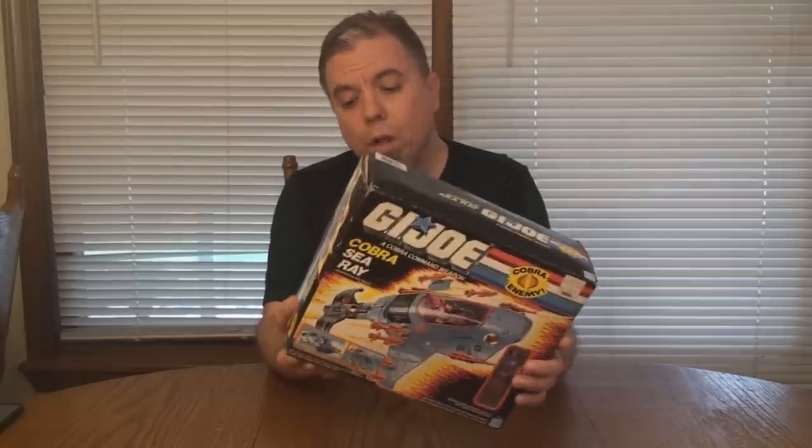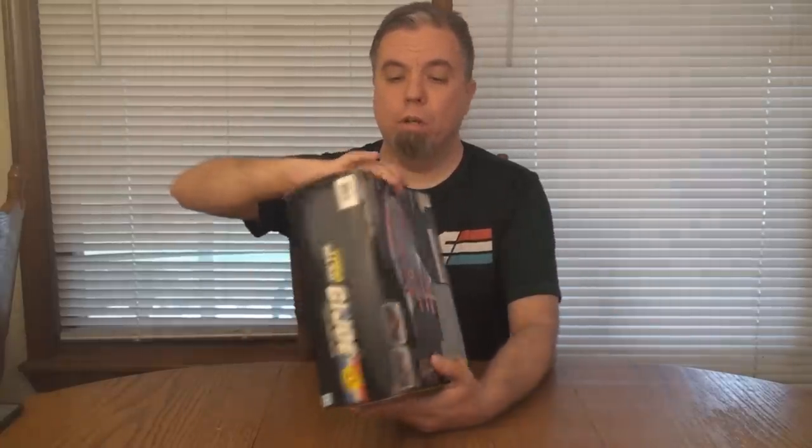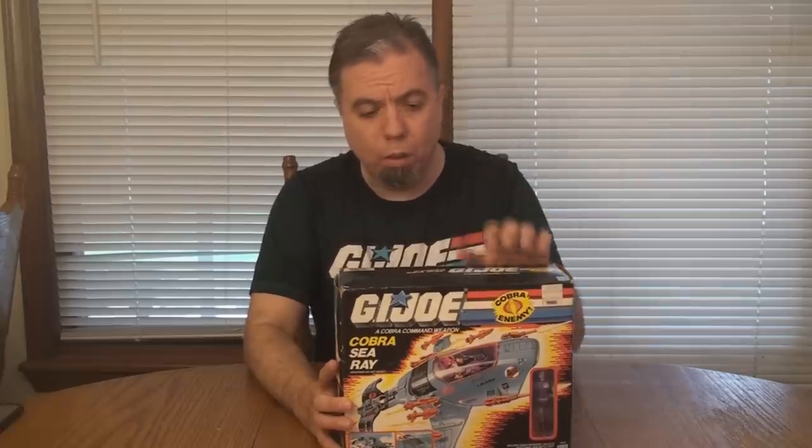The reason I know is because some of the vintage tape — that stringy tape they used to use on the boxes — was folded under, and there was some clear tape over it that was definitely not vintage. Once I opened the box, everything is here. Everything that's supposed to be sealed in a factory bag is still sealed. That's cool.